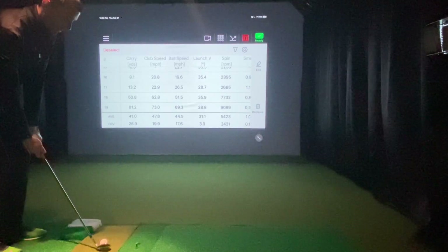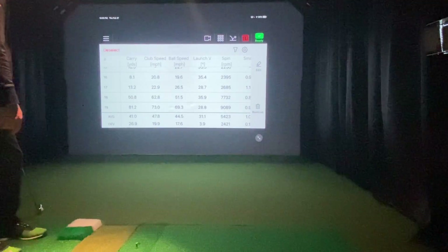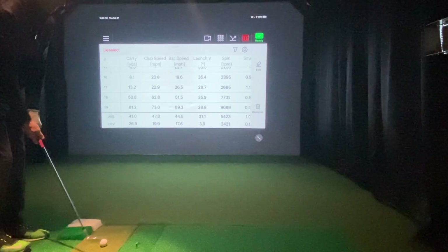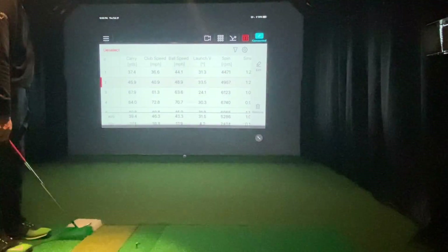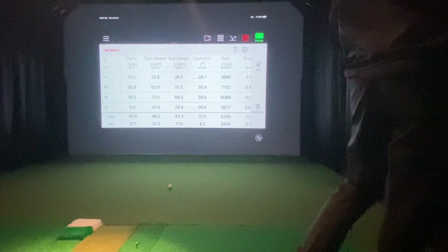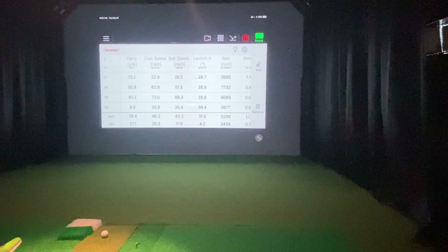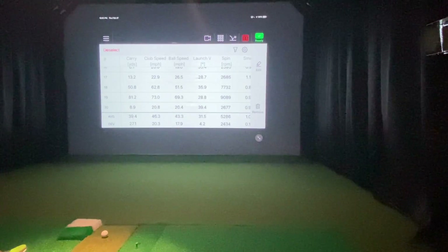We'll do a really short 8-yard chip again. I missed that one — interesting, I've had no misses on those. Let's try it again. So this is the first miss — there you go, 8.9 yards. First time I've had any misses, and it's set up on the angle for FS Golf versus the angle used in E6, which I wonder if it makes a difference.